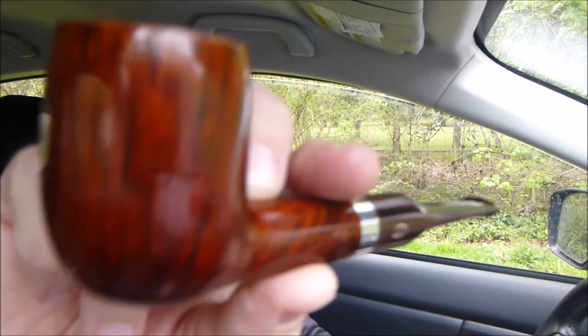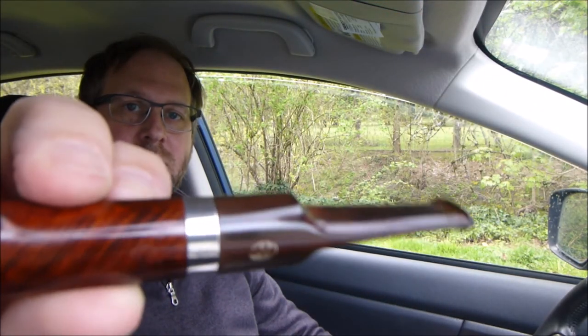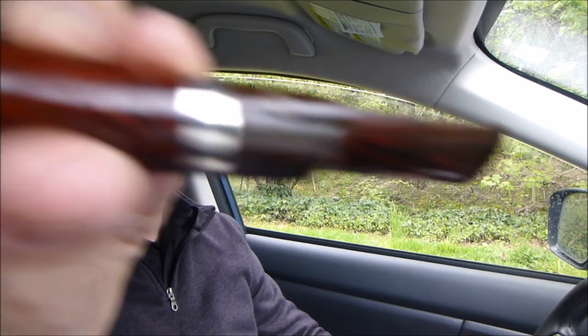Anyways, thank you Mark for the sample and the other samples — really appreciate it. Since this was a John Asbury blend, I thought I'd break out my pipe made by John Asbury. It has a nice grain, it's not a large pipe but it works well in the car. It has a nice band and a Cumberland stem — so that's a nice pipe.